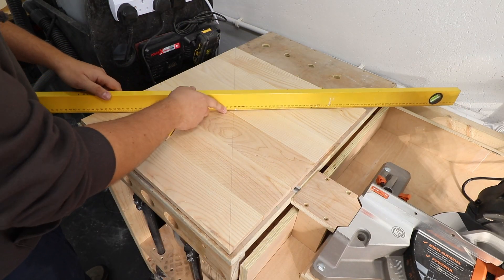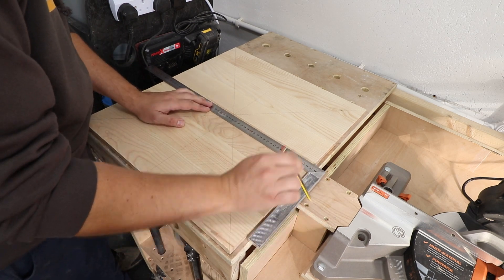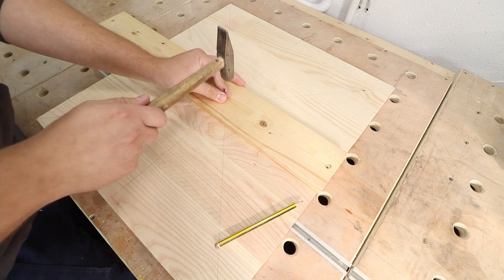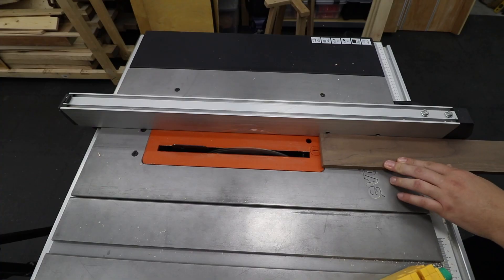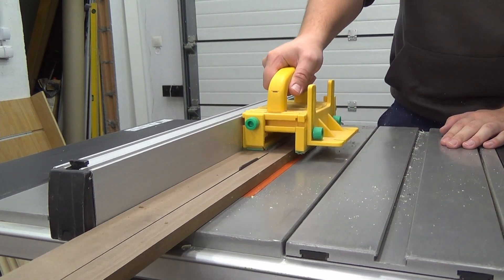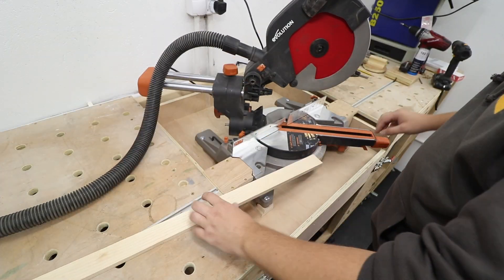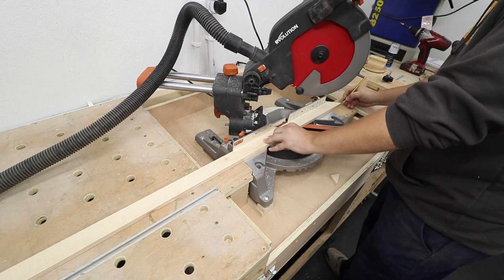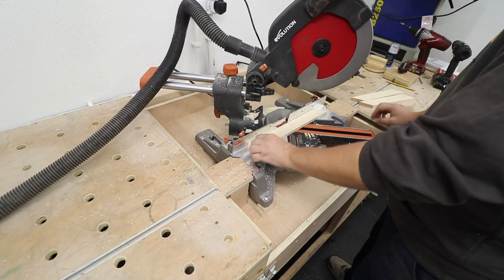The panel glue-up has dried and I've removed all the excess glue. Now it's time to draw marking lines on the panel so we know how and where to place the chevrons. We need to draw a circle on it as well so we know where the borders of the table will be — I'm using a simple contraption to do that. Then I'm cutting all the boards selected for the chevrons to the right size. My selection of wood for the top is beautiful American walnut and white ash. I'm setting my mitre saw to 45 degrees, as that's the angle the chevron pieces need to be.